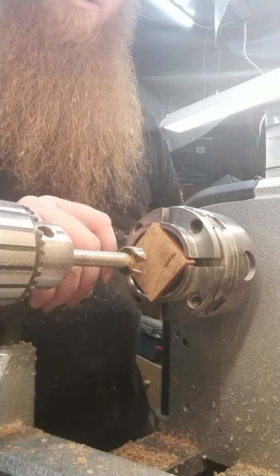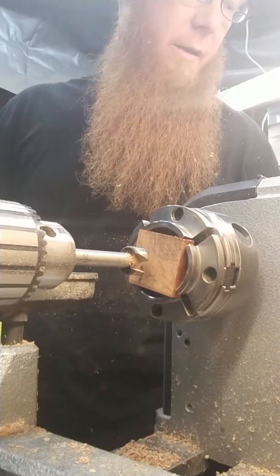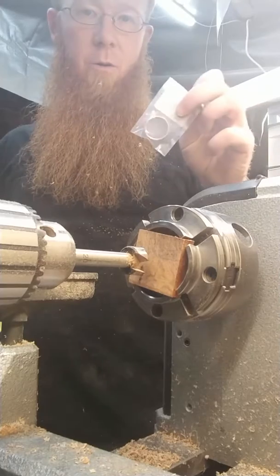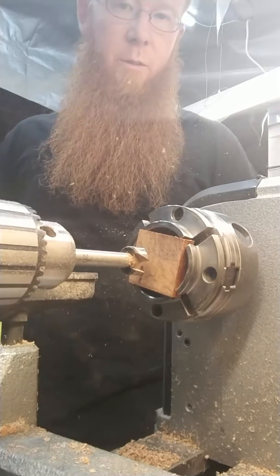All right, I'm about to make a ring out of desert ironwood. Switching things up a little bit. Normally I don't put the wood right in the chuck, but I saw someone else do it and figured I'd give it a try.